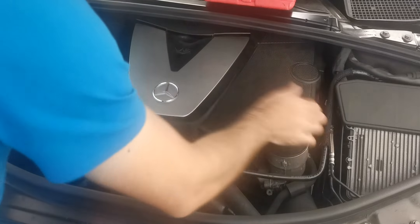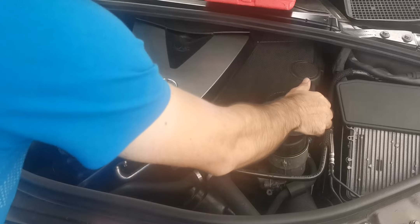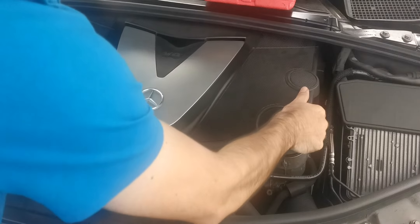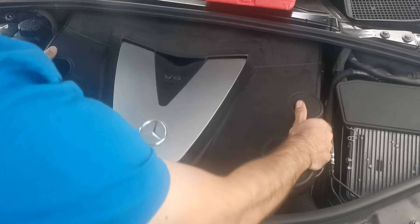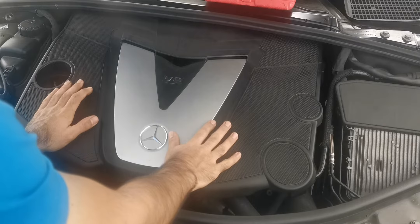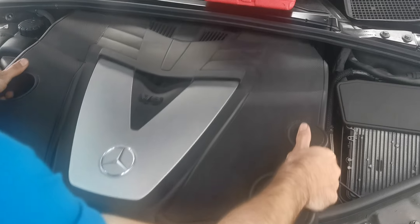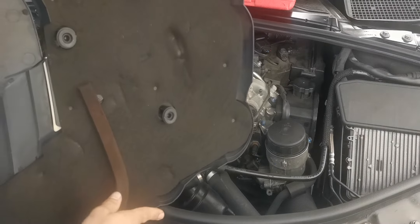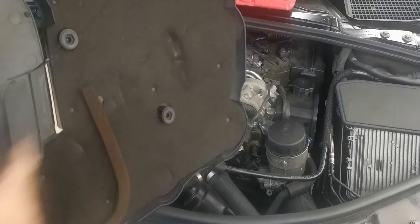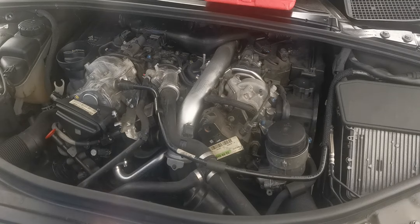The engine cover has five tabs around it, so just make sure you slowly work them out, pulling your way around. Take some time and patience — that's the only way. This one is a W251, an R320 CDI, which has tighter elbow room. After you take it out, you'll notice there are five tabs here.